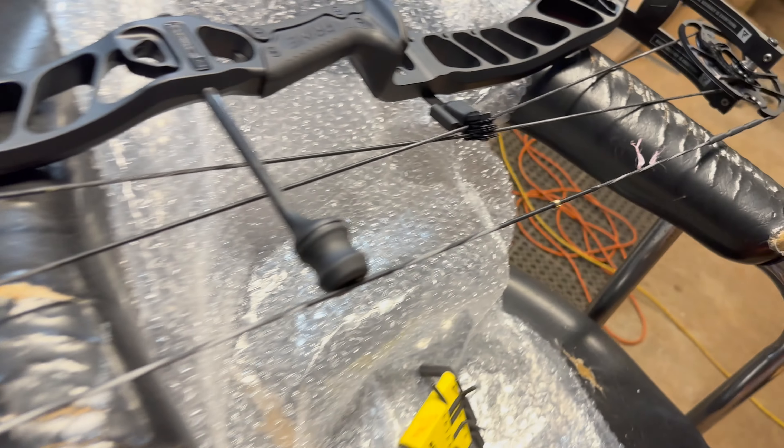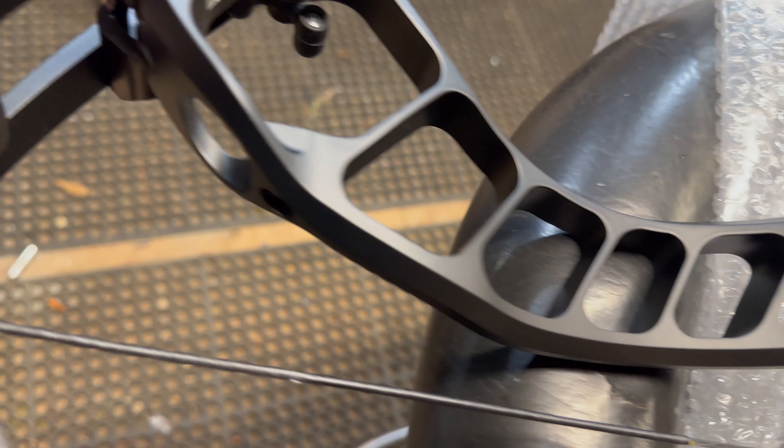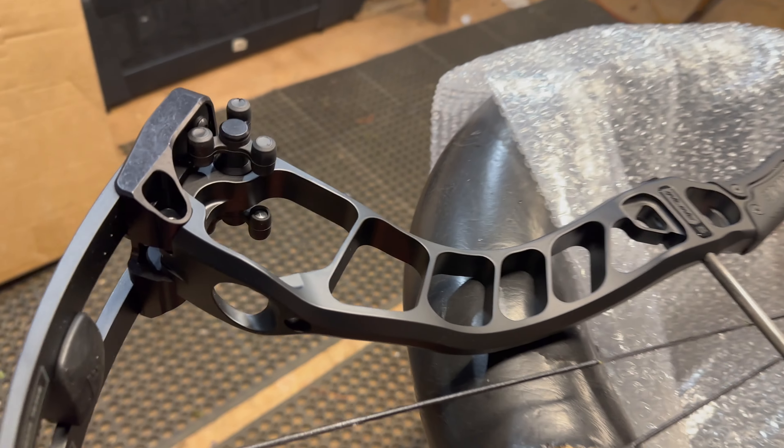Draw length is good. Now we're going to mount the rest. Look at this bow — it's like a satin black, almost a silver. This thing is beautiful.